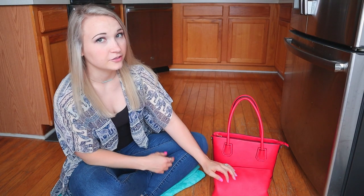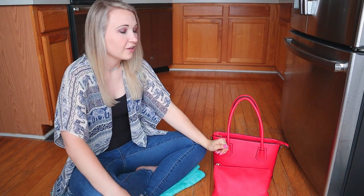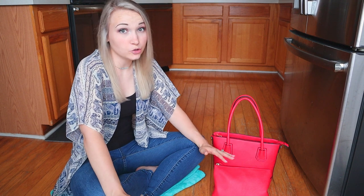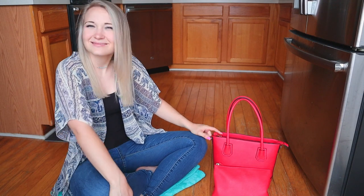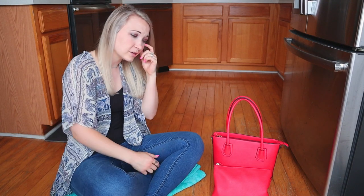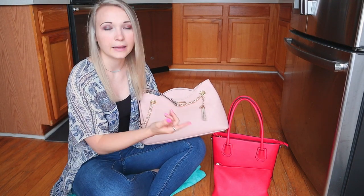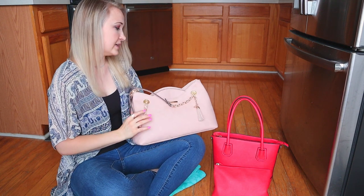A little bit more background if you don't already know: I started with big purses, then I went to a smaller black purse, and then I thought I'm kind of getting used to the small purse thing, so while I'm used to it let's try to keep small. This is a little smaller, but it just didn't work somehow. That's why we're going to a bigger purse. This purse is not as big as my last big purse, but it's definitely bigger than this thing here.